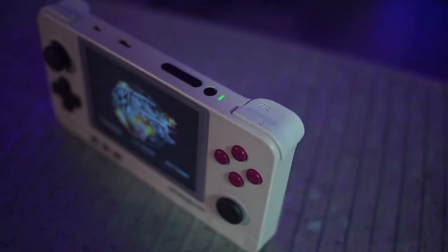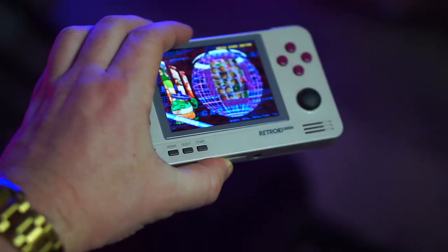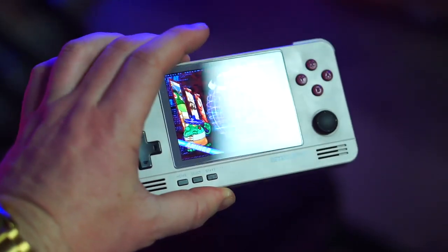I have PSPs, I have 3DSs and I can do all sorts of stuff like that. But I've been really into the dedicated hardware of emulation devices, so I grabbed one. It didn't take that long to get here actually. You can either go on AliExpress or through Retroid or you can buy them on Amazon — I'll have a link below. Sometimes it's a little bit more through Amazon, but you usually get it faster, so it's a trade-off.